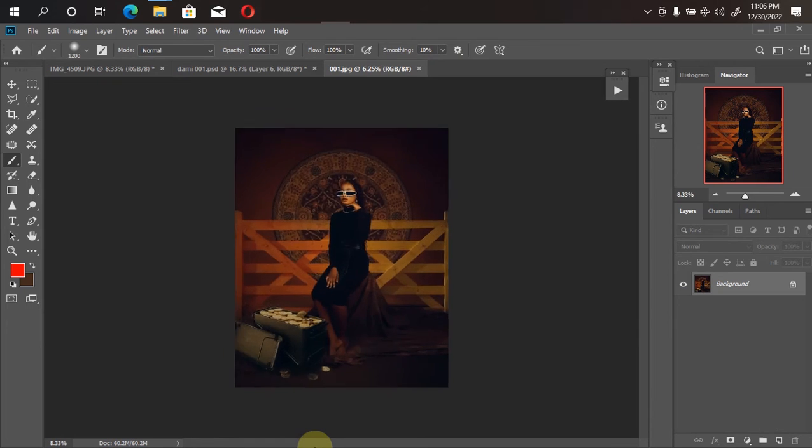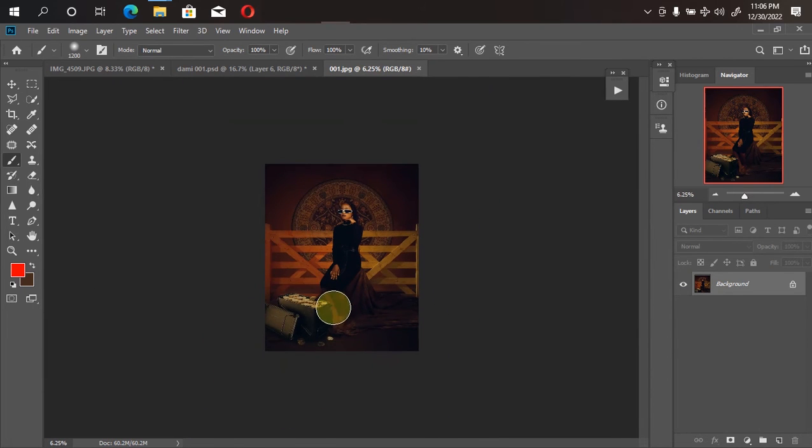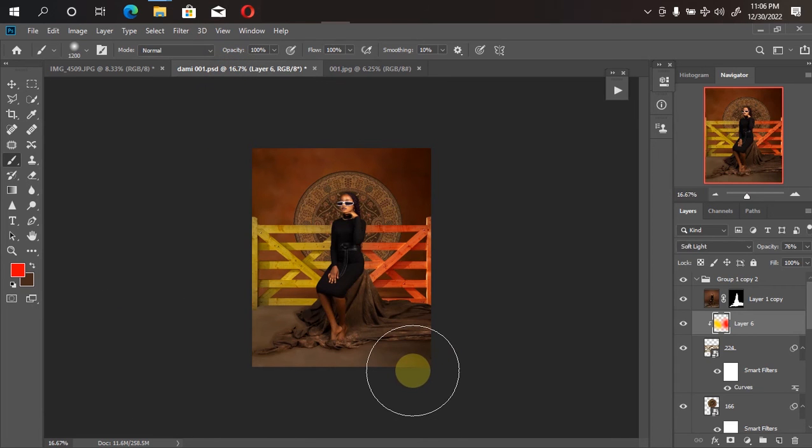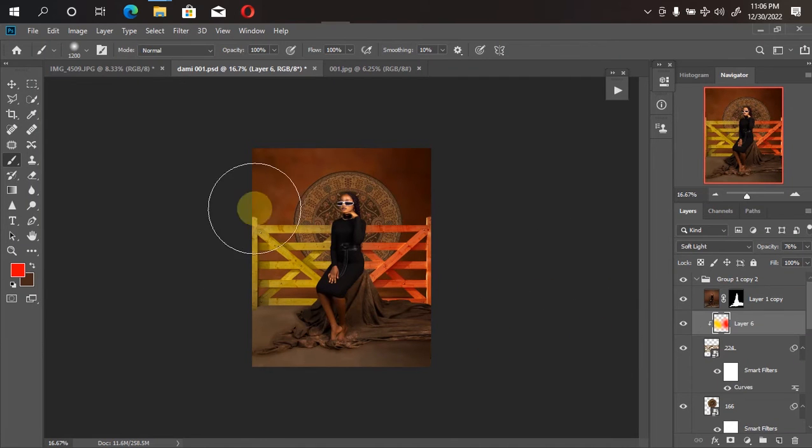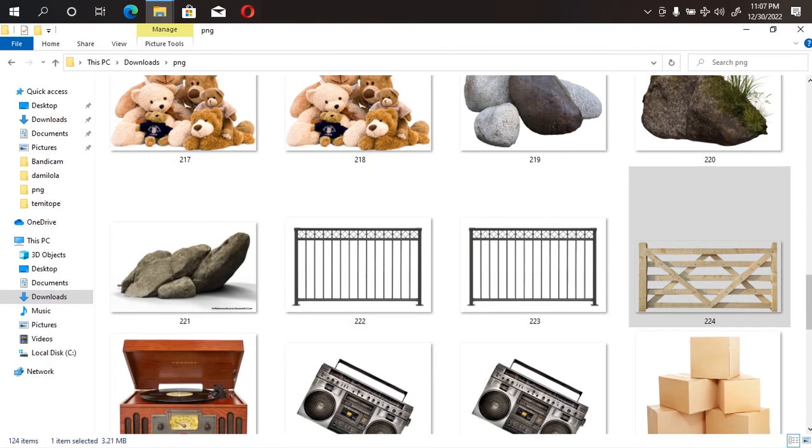We can't create the shadow right now — it would be very difficult at this stage. If you want to learn how to create a realistic shadow for objects, there's a video course available in my store. For now, we just want to cover up this mistake — fellow photographers would notice, but most people won't. We want to make sure it blends in perfectly, so I'll bring in another object to cover it up. I'll go back to my file manager to find a suitable PNG file.